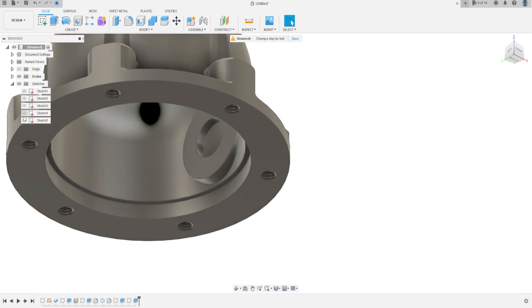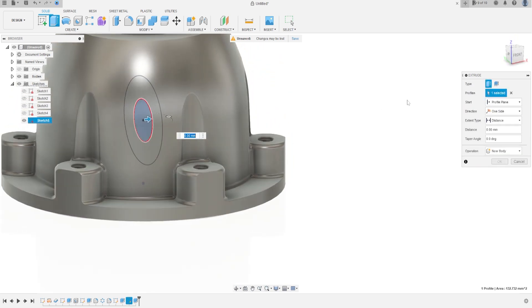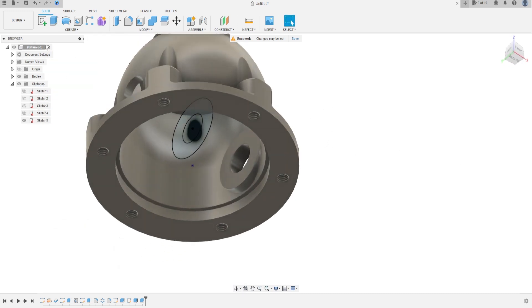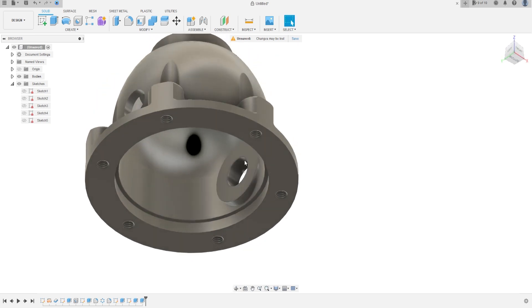Now show the sketch again. Go to Extrude, select this circle here. The direction is Symmetric, the extend type is All, and operation is Cut. Press OK. Hide the sketch — we have this. Later we'll use the Mirror to make the same thing on this side — the same thing we are making on this side.